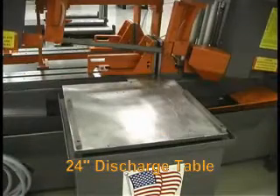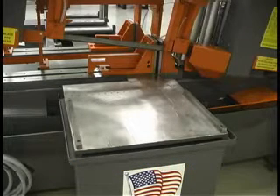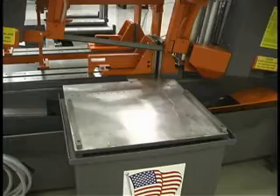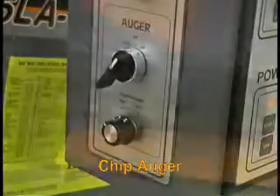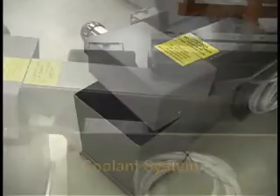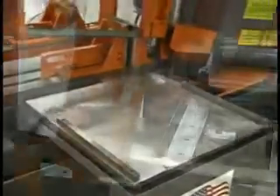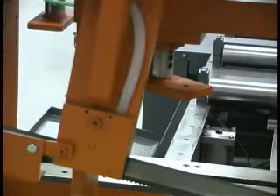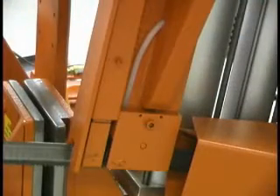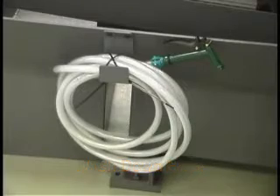A standard discharge table provides easier handling after the cut. The table is 24 inches in length and is fully coolant paned. The chip auger removes chips from the cutting area into an easy to empty container. Chips and coolant are automatically separated into two different containers. The saw has a totally built-in coolant system with sealed coolant pump, dispensed through the guide arms on both sides of the cut. A cutting fluid clean-up hose is provided for machine wash down.